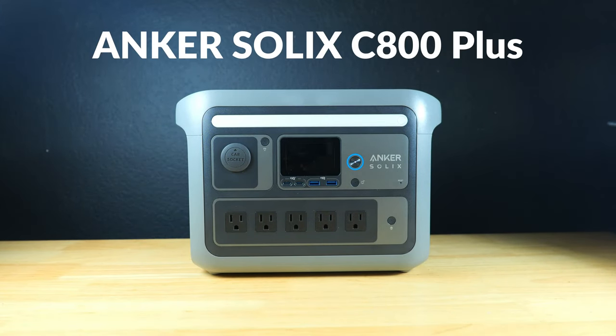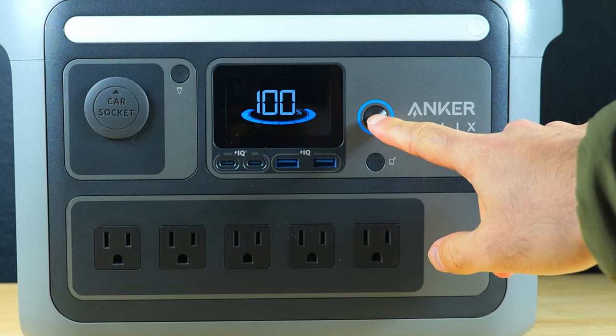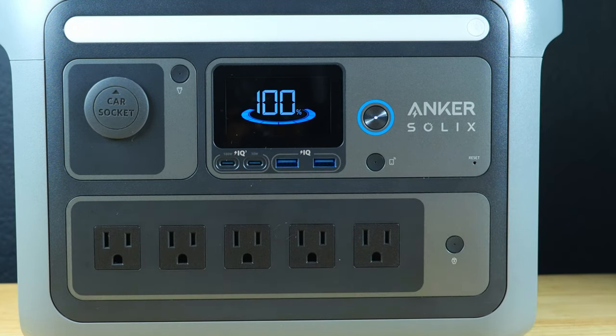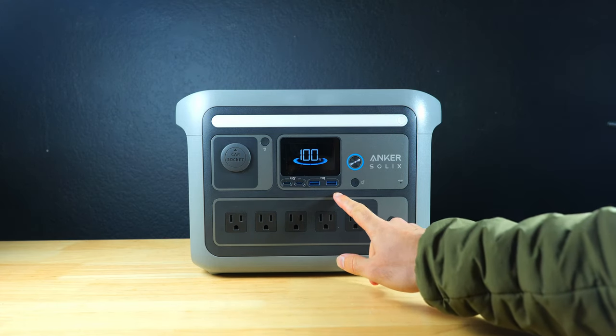This is the Solix C800 Plus — a lithium iron phosphate based power station rated for about 3500 charge cycles with a 768 watt hour capacity. It has an ultra clear display showing remaining battery life as a percentage, input and output speeds in watts, an estimation of remaining runtime, as well as basic indicators letting you know whether the USB ports and outlets are live.